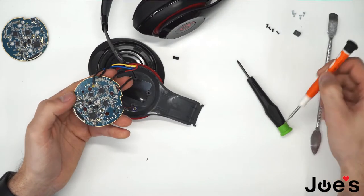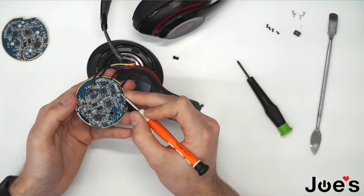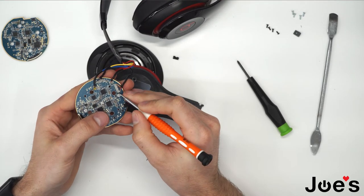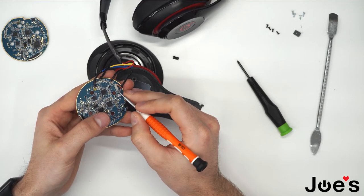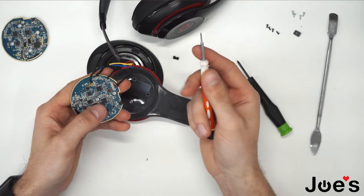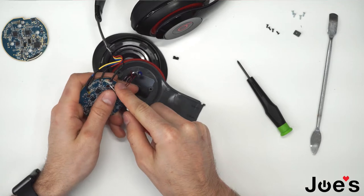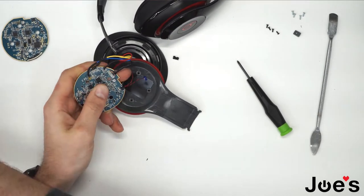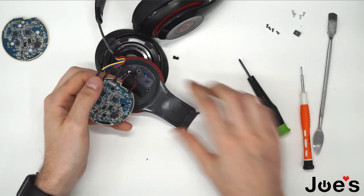At this point you'd want to get access to these solder points here. Remove the glue that's on top of the points — I usually use the flathead screwdriver to remove that.